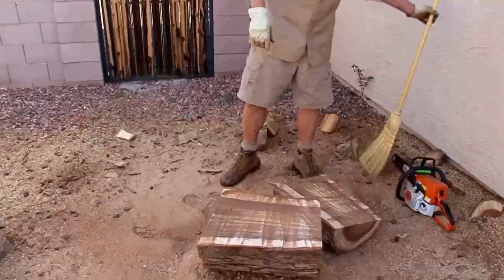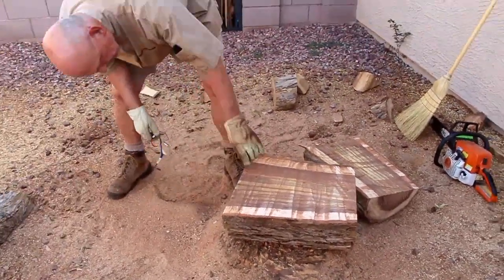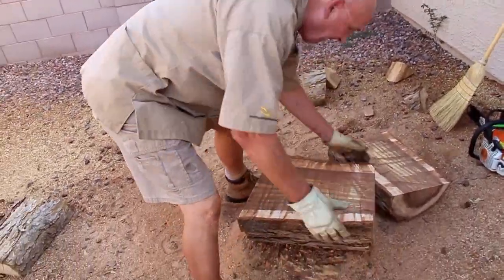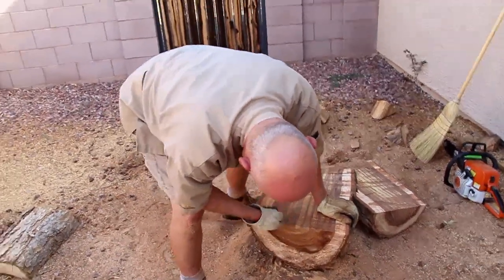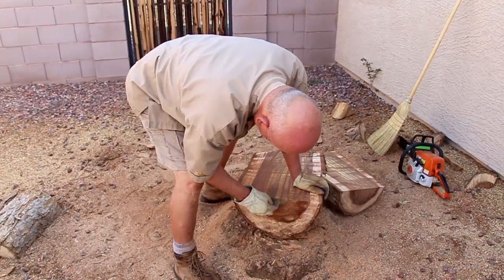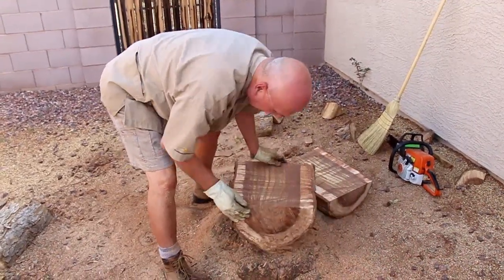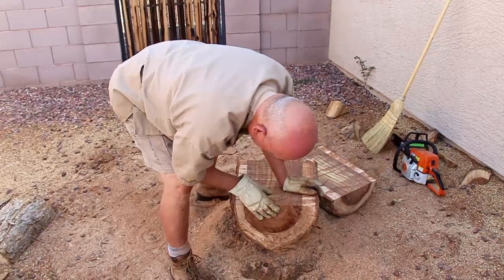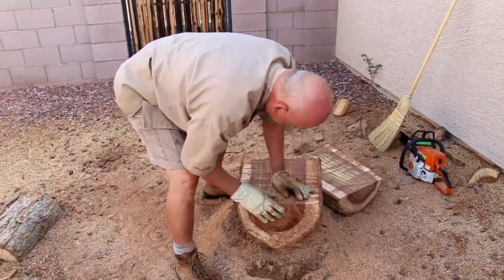Now we've got our two halves. If you look on this end, you can see the pith is up here and we've cut that off — so you don't see that center pith and the checks radiating out. You're good on this end, and you're good on this end too. The pith will be on this side, so we've got a good piece to start off with.